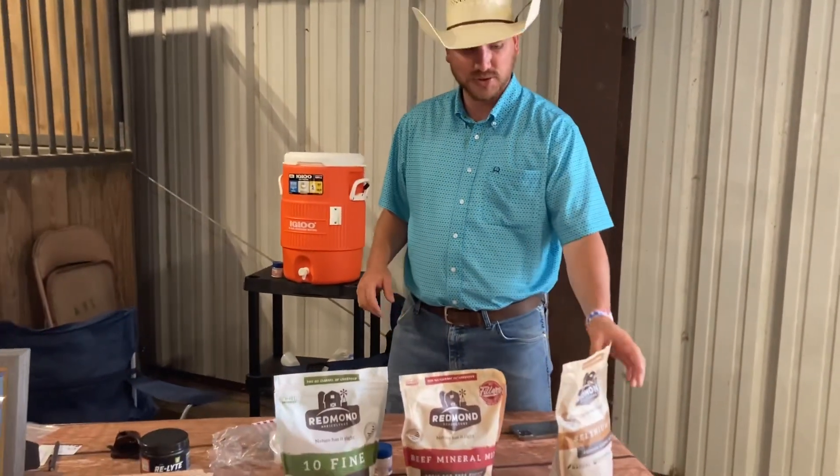I'm super excited to run into this guy. He was beside us last year at the Homesteading Expo, and he's going to explain what he does here. I'm Carson, I'm with Redmond Salt. We're from Utah, a natural sea salt mine.